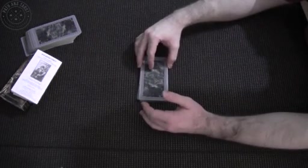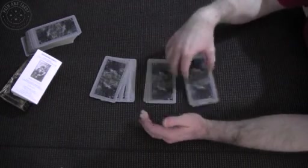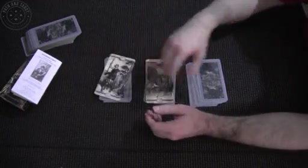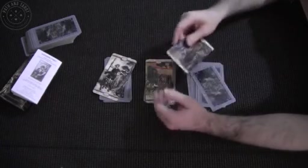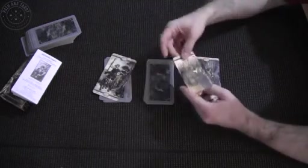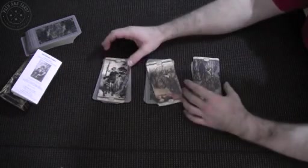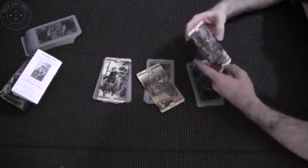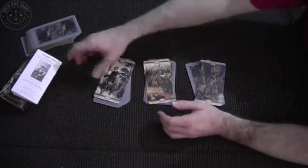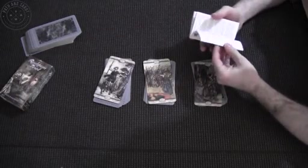What we're going to do is take the cards and cut them. Let's cut it that way, cut it this way. Flip a card out like this, flip a card out like that. So what do we got? We got the Wheel of Fortune, number 10. We've got five — that should be the Hierophant. And then four, which would be the Emperor. Past, present, future.